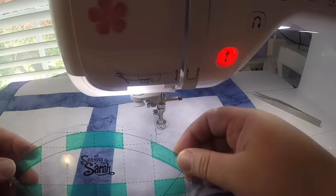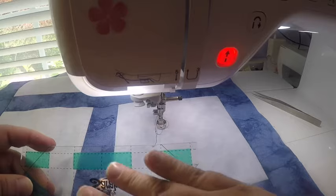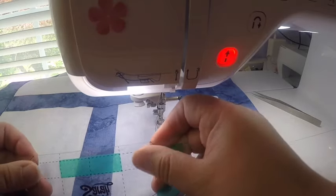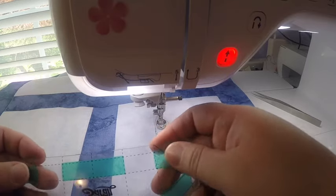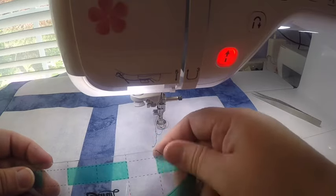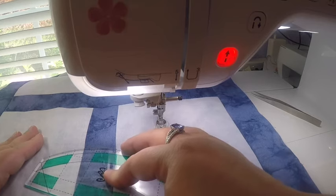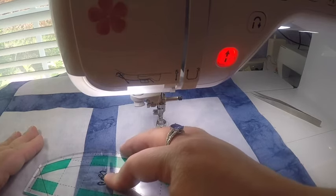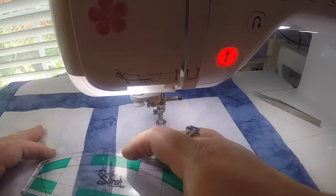What's great about all of these rulers is on the back side there is a fine grip — it's almost like a super fine grit sandpaper, totally safe for your fabrics — but it helps to make sure the ruler doesn't slide as you're using it. It grips the fabric just slightly so that when you put it on your fabric, it stays where you need it until you're ready to move it.